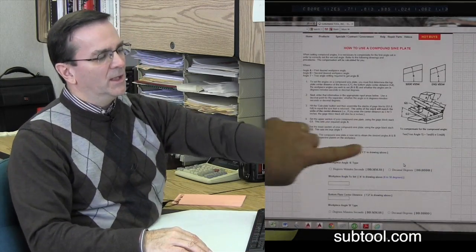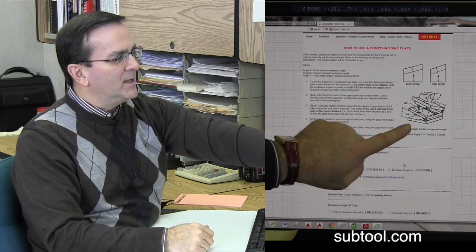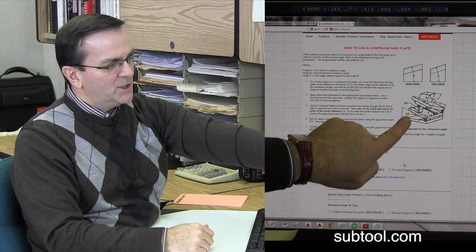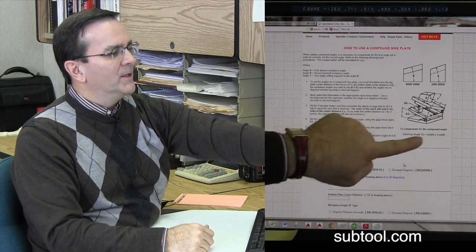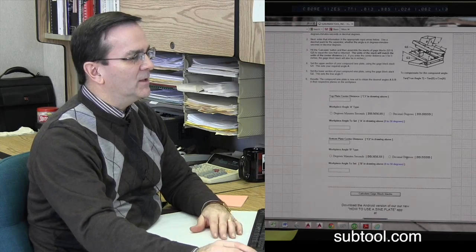Let's look at compound. First of all, it gives you a nice little graphic here of what everything means — as far as angle A, angle B, gauge stack one, gauge stack two. So all that is explained. And then we have a nice little calculator here.